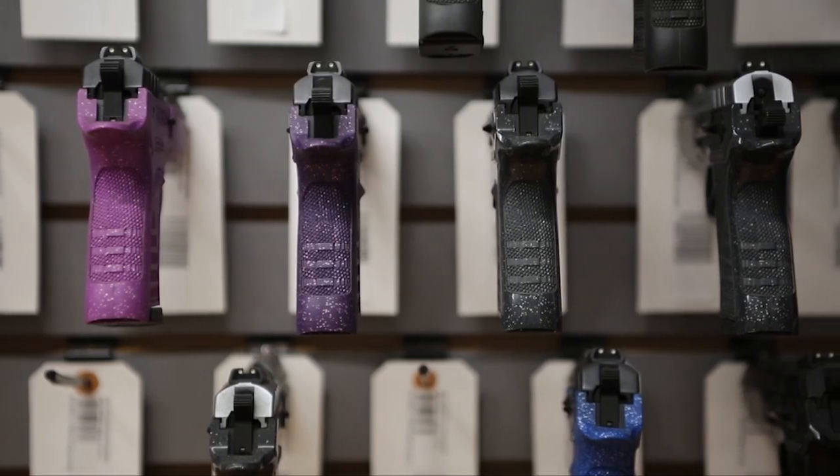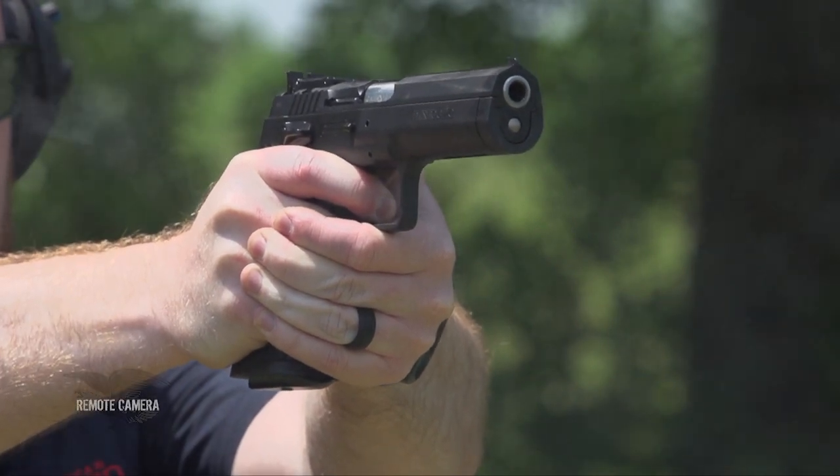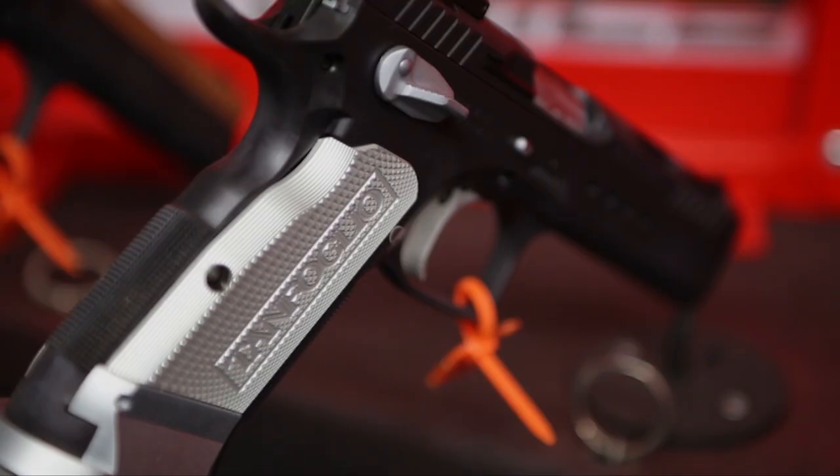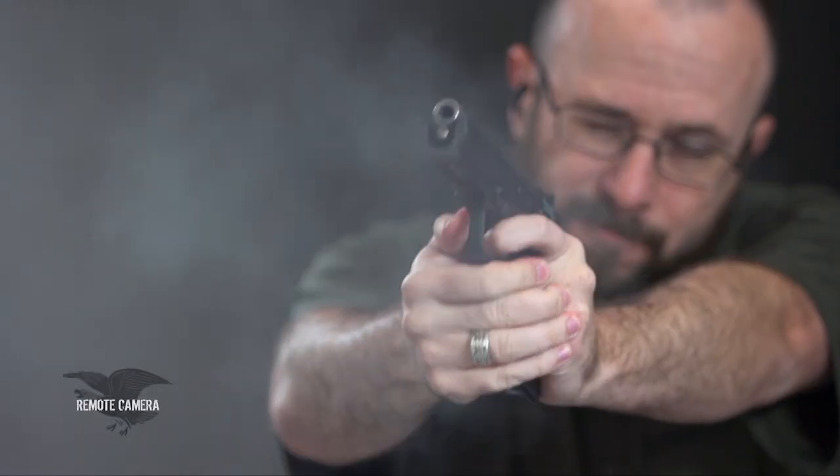Today the bulk of our business is in the competition side of the handguns. We have a good, better, best logic on everything that we have. So you can go all the way to a $5,000 gun with Tanfolio, and you can start out with about a $600 competition gun.